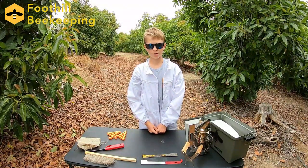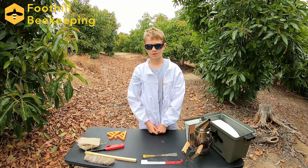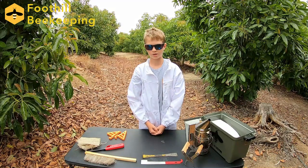It's always important to be prepared when we open up the hives and try to be as calm as possible. It helps us do this if we spend a few minutes preparing all of our gear and equipment and having a plan on what we're going to do.